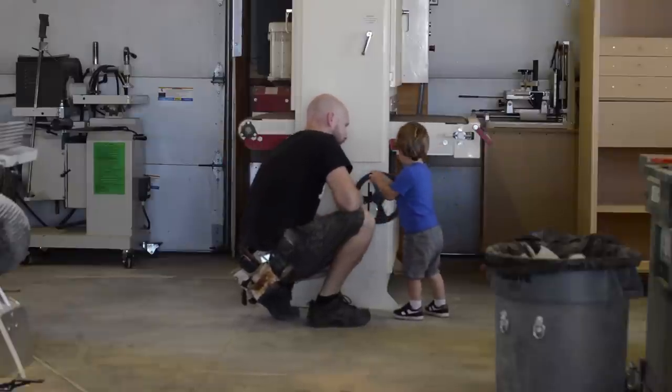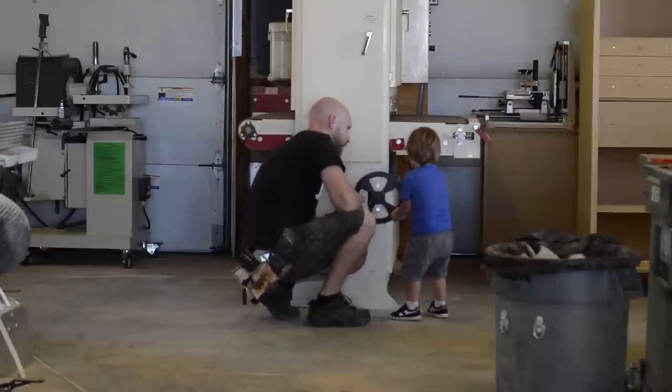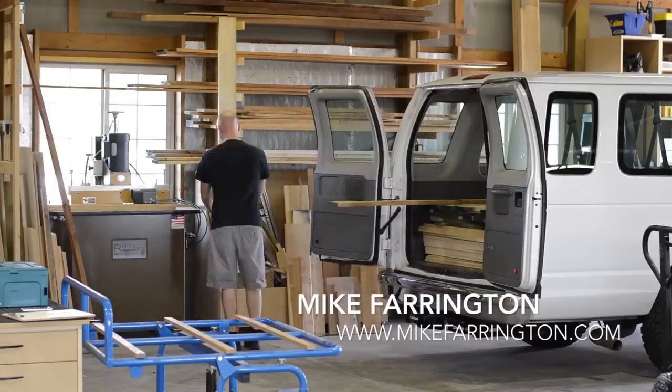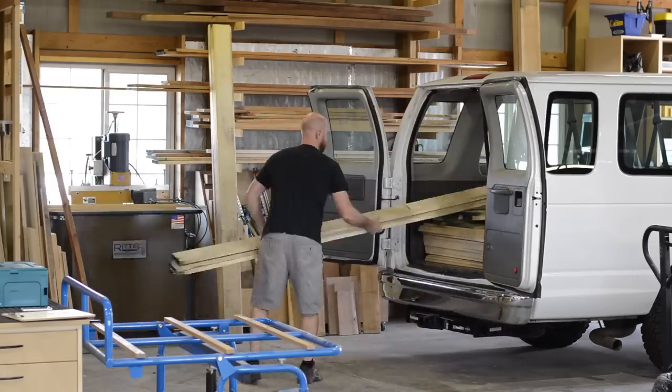The shop apprentice and I agree that the wide belt sander is the coolest tool in the boardroom. Over the years, I've picked up a few tips on how to deal with raw materials, both hardwood and plywood.